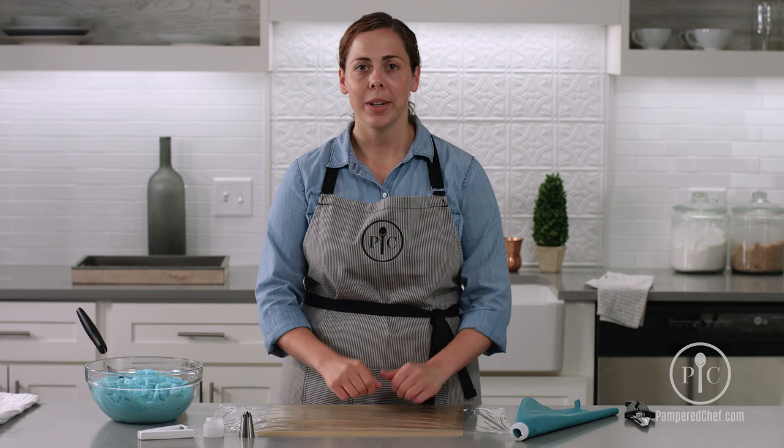Hi, I'm Kendra and we're going to talk about a quick tip on how to change out your frosting colors without having to clean your decorating bag.